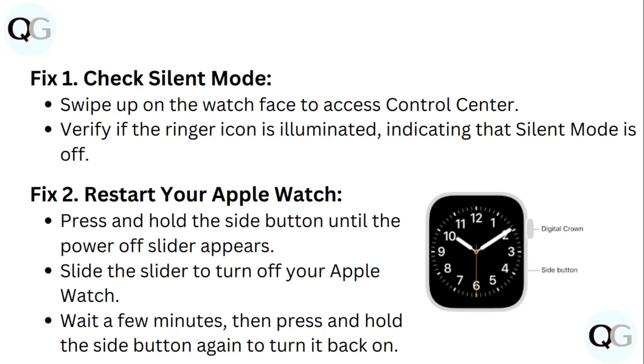Step 2: Restart your Apple Watch. Press and hold the side button until the power slider appears. Slide the slider to turn off your Apple Watch. Wait a few minutes, then press and hold the side button again to turn it back on.